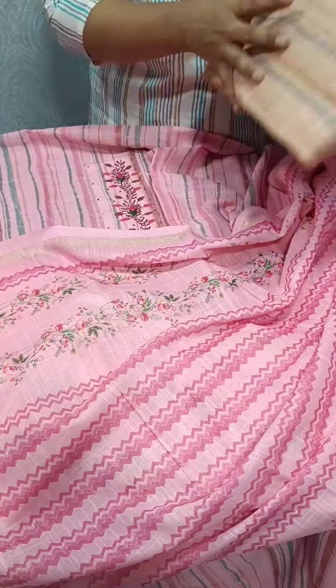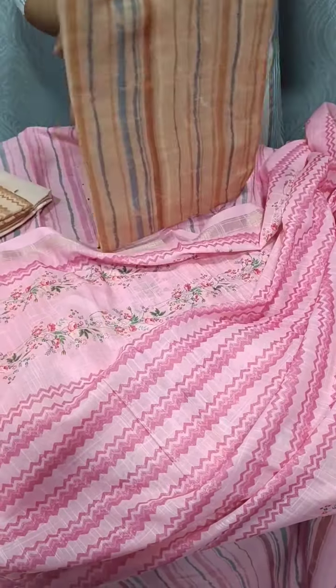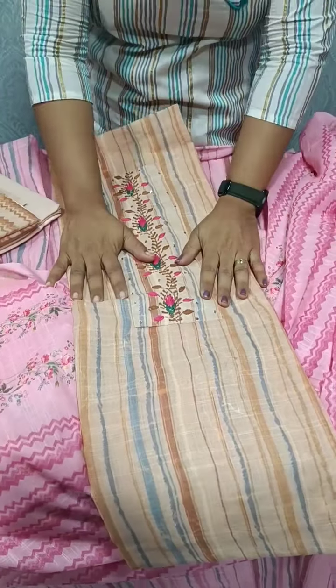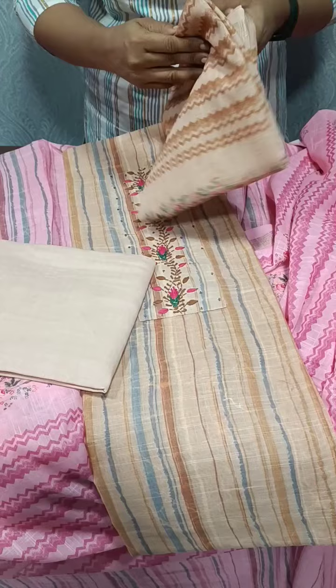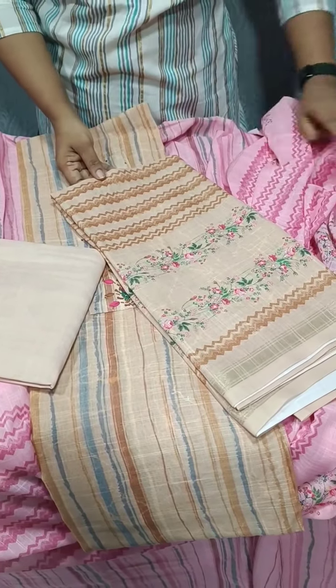Next, we have a mustard light brown shade. We have the same pattern. We have a cotton bottom.